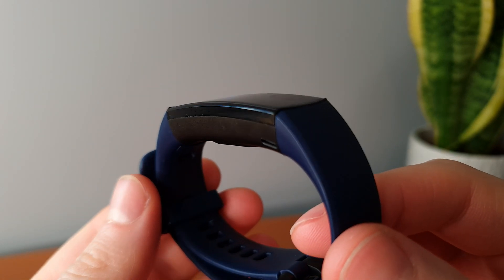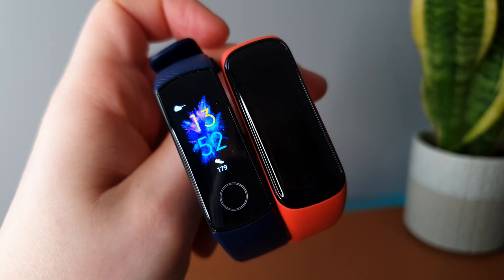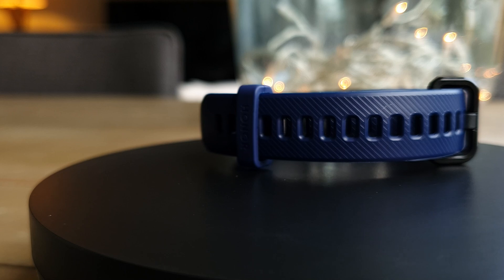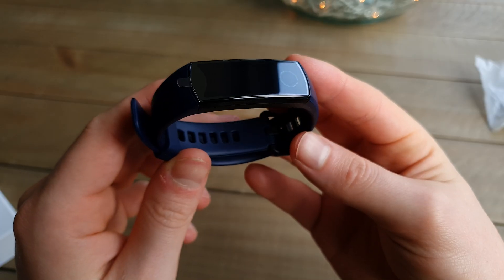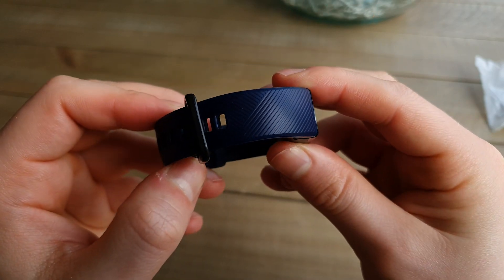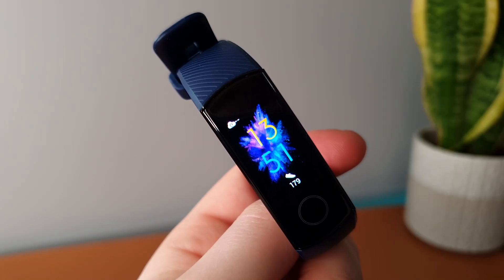You can actually see the screen is curved slightly, whilst the Mi Band 5 and Galaxy Fit 2 are flat and don't really follow the curvature of your wrist quite as well. Next thing I'm noticing is the included strap — it has a really nice textured finish and it feels much more sturdy than both the Xiaomi Mi Band 5 and the Galaxy Fit 2. But I'm going to save any more comparisons for another video, so make sure you're subscribed. Let's jump into a quick unboxing.